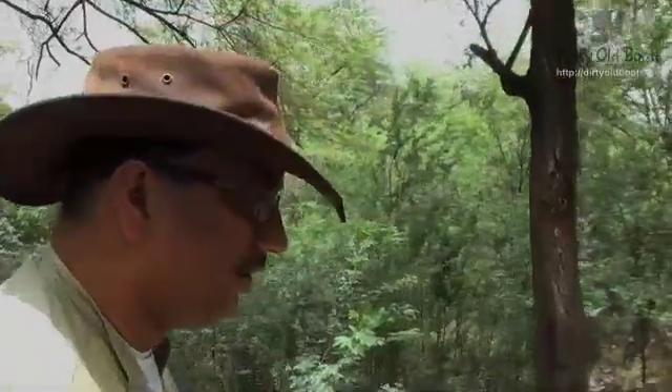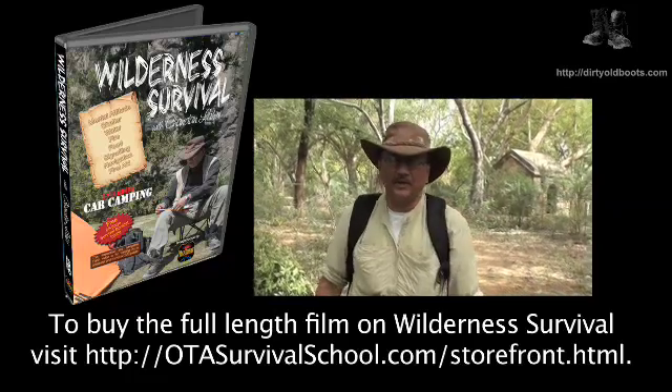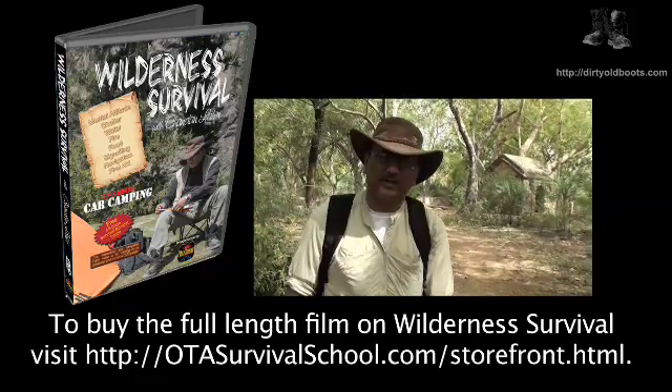So use potassium permanganate crystals to purify water. If you want to learn more or become more of an expert on wilderness survival, come and join the OTA Survival School.